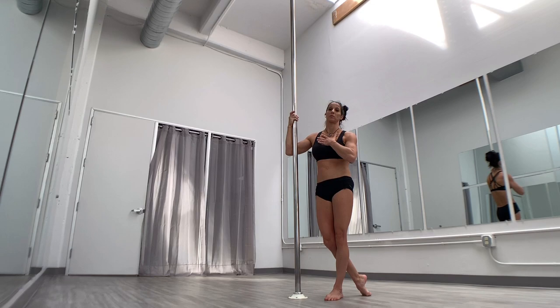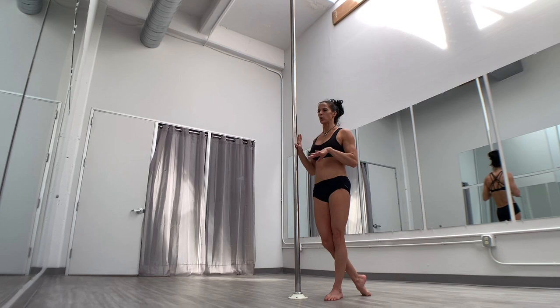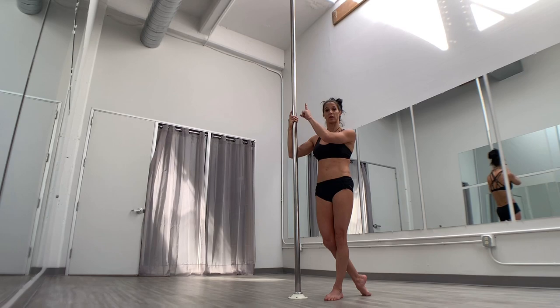The caterpillar climb was a major struggle bus for me when I first started pole. A lot of people use it to get up into their Aisha hook, which I also struggled with because I have some shoulder instability. Working on the caterpillar climb was very frustrating, so I wanted to give you some tips and tricks to strengthen it and start working towards getting more confident, so you can use it as a conditioning exercise or as an ascent to get into pole moves.